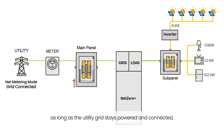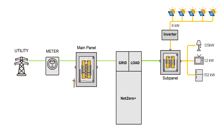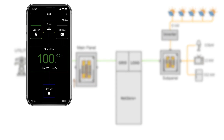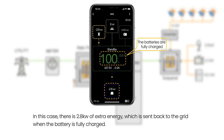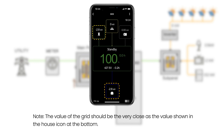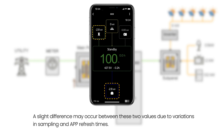As long as the utility grid stays powered and connected, any extra energy generated by the grid-tied inverters that is not used by the customer's load will flow through the Net Zero Plus and into the grid. In this case, there is 2.8 kilowatts of extra energy which is sent back to the grid when the battery is fully charged. Note: the value of the grid should be very close to the value shown in the house icon at the bottom. A slight difference may occur between these two values due to variations in sampling and app refresh times.